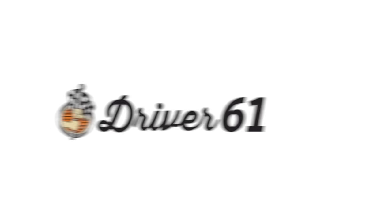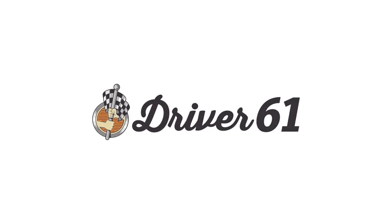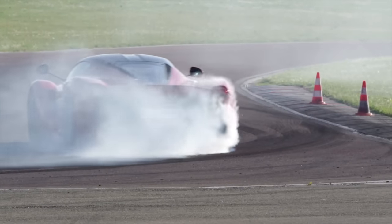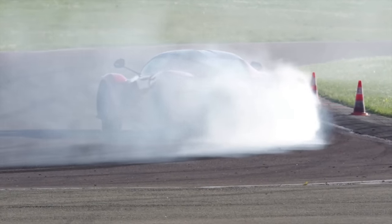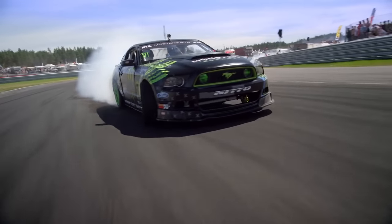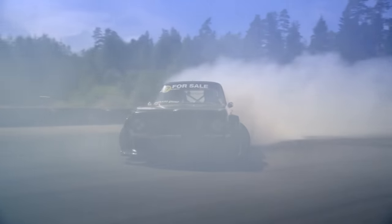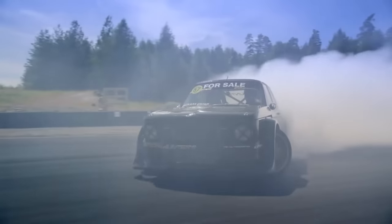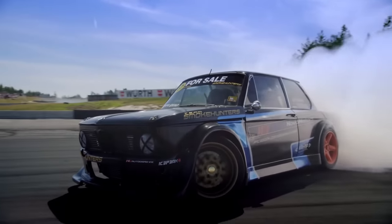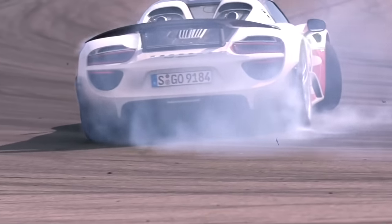Hi guys, I'm Scott Mansell and welcome to the Driver 61 guide to how to drift a road car. There's no doubt about it, drifting looks cool — long sideways slides, and apart from the tyre bill, what's not to love? Most of the videos I've seen on the internet show how to drift in a purpose-built drift car or a high-powered road car. In this video I'm going to explain exactly how I drifted a standard 2 litre, 200bhp Toyota 86.